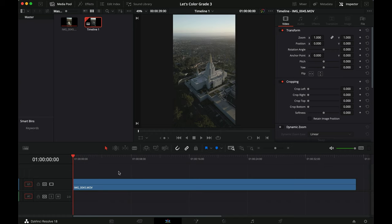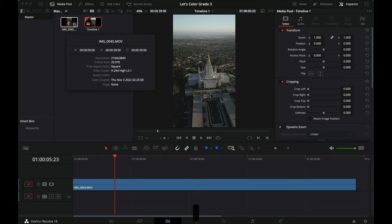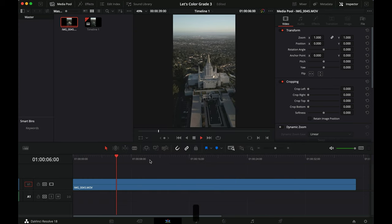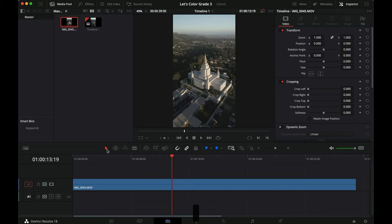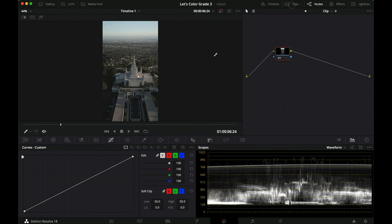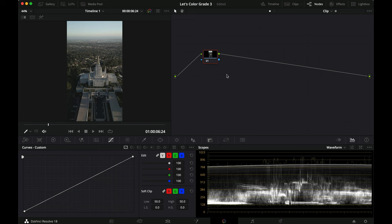We are inside DaVinci now and as you can see, this is a vertical clip — it was actually shot vertical as well. That's pretty cool with the Mini 3 Pro that you can shoot in vertical mode and get all the pixels. I've sped it up a little bit because it was shot in 23.976 frames per second. I right-clicked, went to clip attributes, and made it 30 frames instead — since it's a drone clip it doesn't make a big difference, just a little bit faster.